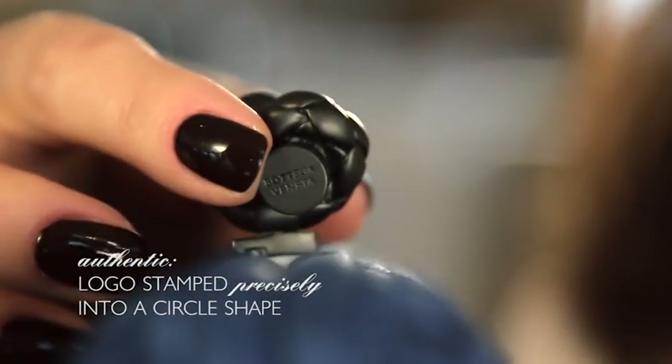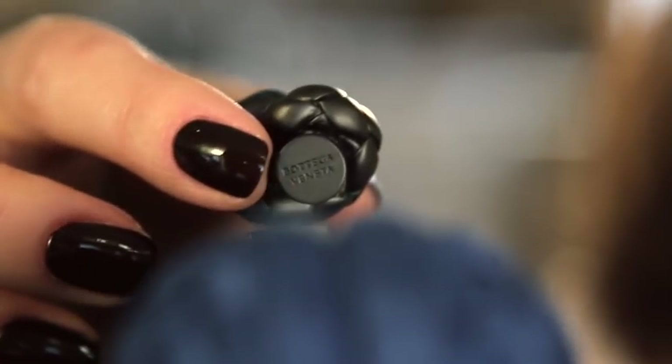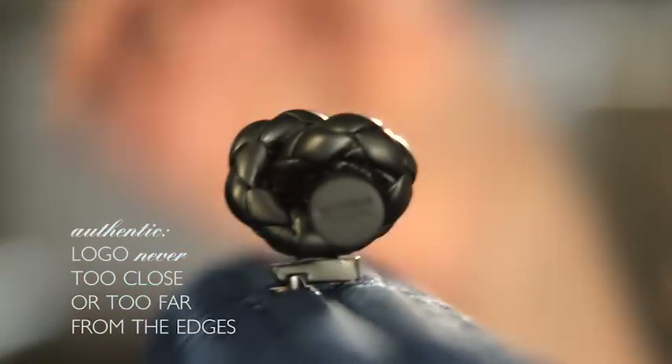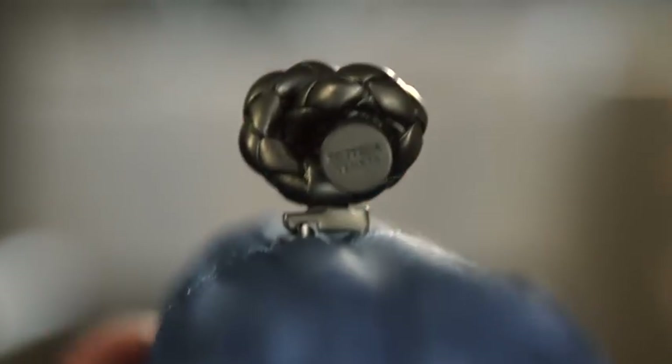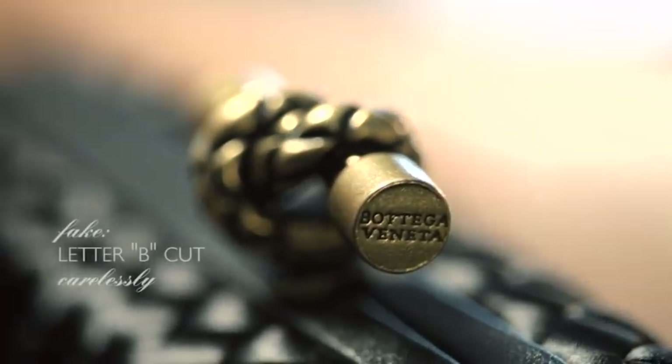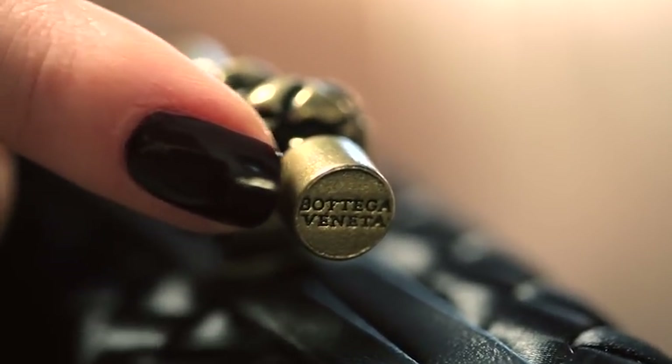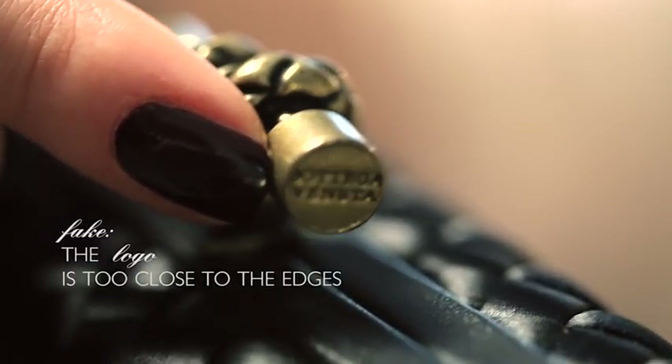Here we will analyze these two stretch knot clutches — an authentic one and a fake one. Let's start with the knot, as it's one of the most characteristic features of the product. The Bottega Veneta logo should be precisely stamped into a circle shape and must be visible, never too close or too far from the edges. We can see how nicely it's done on the authentic one, but notice how badly it looks on the fake — the leather B is cut in a sloppy way and barely fits the circle shape at all.